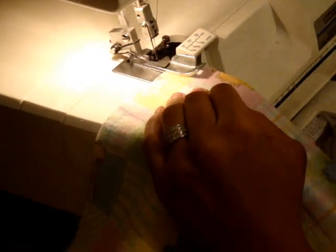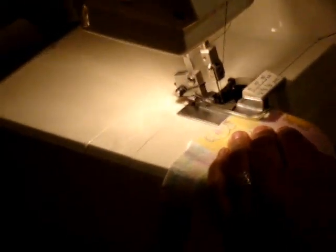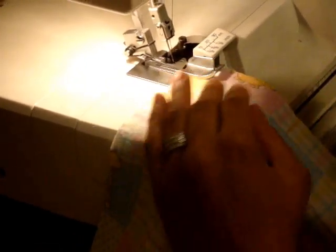I'm ready to start stitching my cloth wipe on the serger. For instructional purposes, I'm using black thread so you can see the contrast of the thread on the fabric. But if this were a real cloth wipe I'd be putting together, I'd probably use white or one of these pastel colored threads. I'm just going to start off in one corner and let the serger do its job.